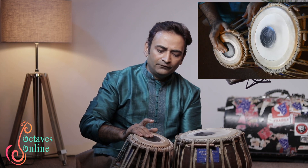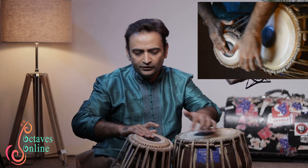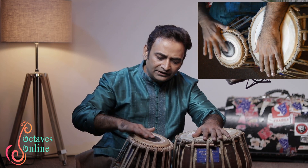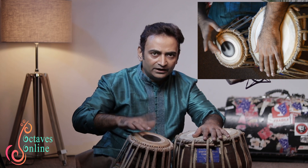Theta is played in two ways. One way uses three fingers of your right hand together — the middle, ring, and little finger — whereby you strike with the middle finger at the center and the other fingers right next to it. This way of playing theta is used more often when you are playing tukda, paran, chakradar, or those kind of fixed compositions.